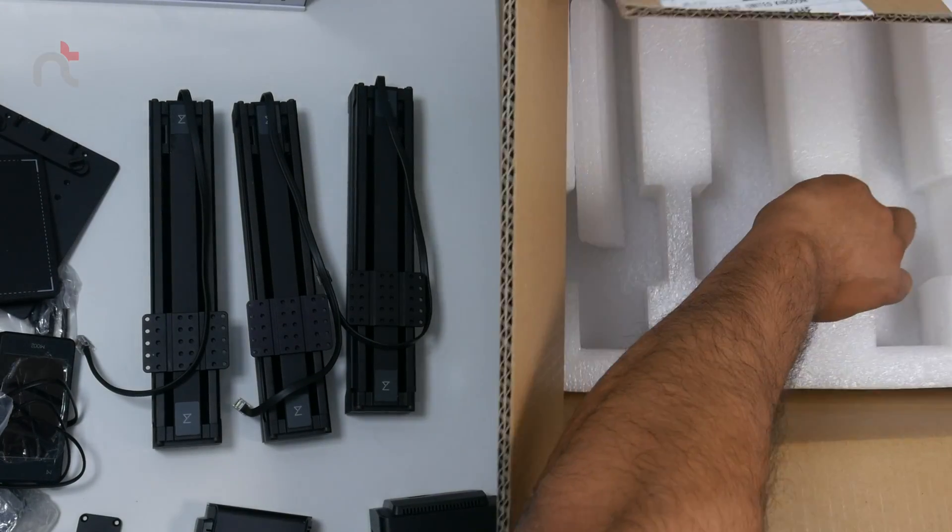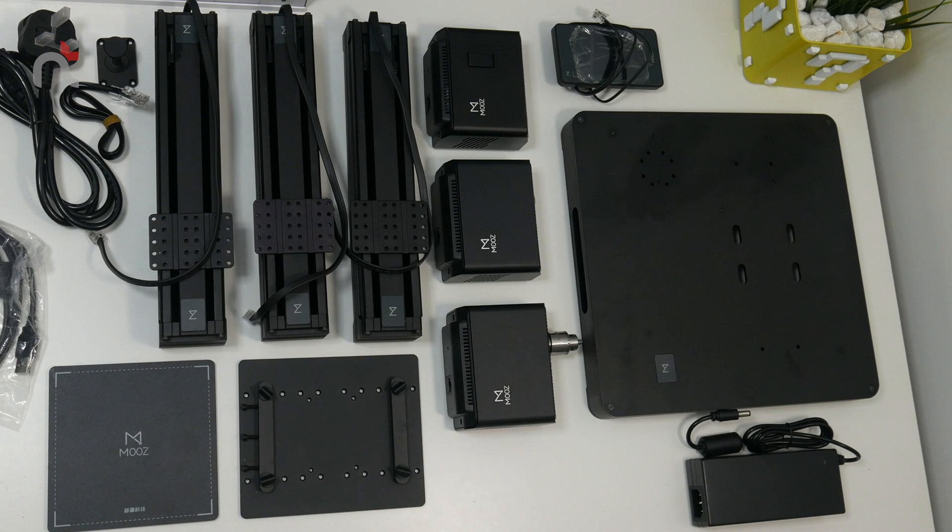Okay, I think that's everything. So that's all the pieces out of the box. It didn't come with a physical instruction manual because they sent it to me via email. However, even without instructions, it looks pretty straightforward. So without further ado, let's get this assembled.